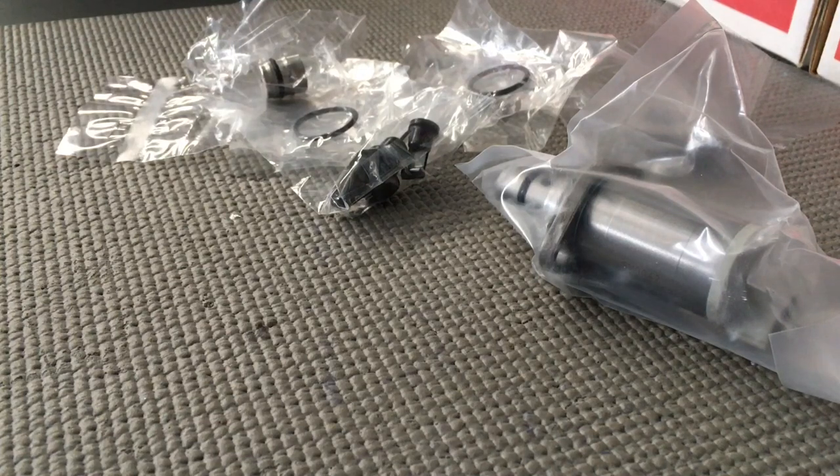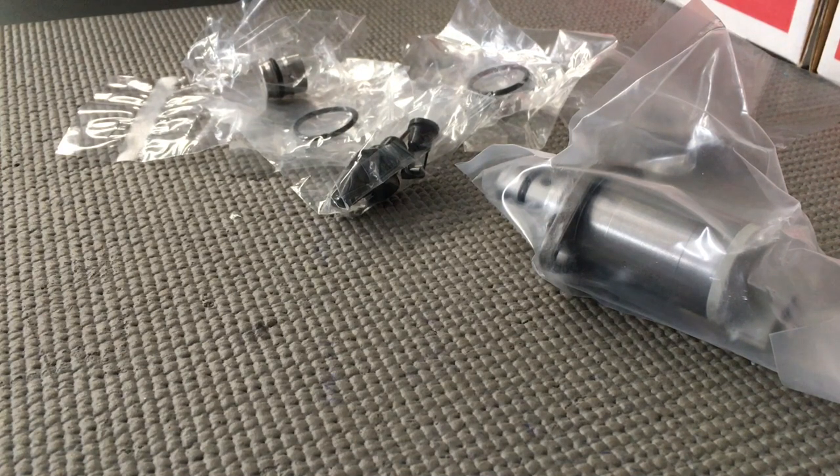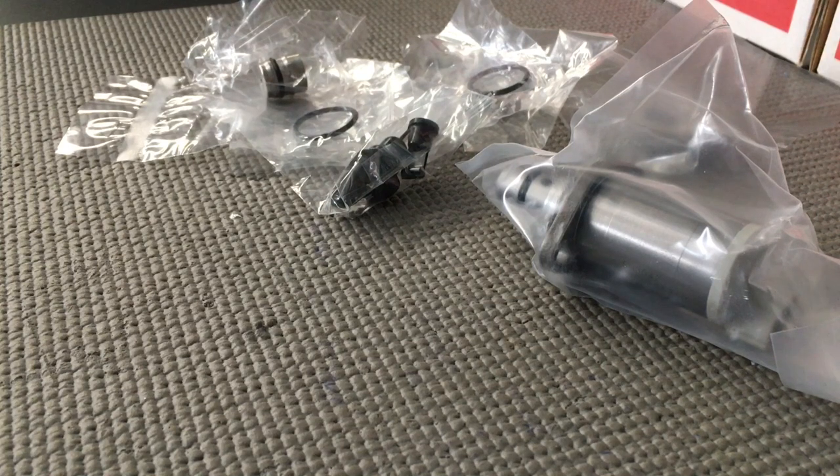Hey guys, Anthony 4B4Diesel. We've got quite a lot of videos on the suction control valve and related information in the VIP group on Facebook, 4B4Diesel VIPs — that's obviously for clients. If you found me on Google or YouTube and you want a Facebook connection, probably the best group if you've got a 1KD engine is hashtag 1KD Forever Crew, all one word.